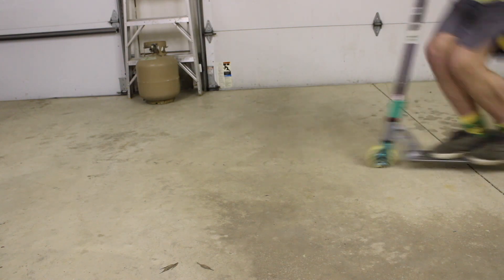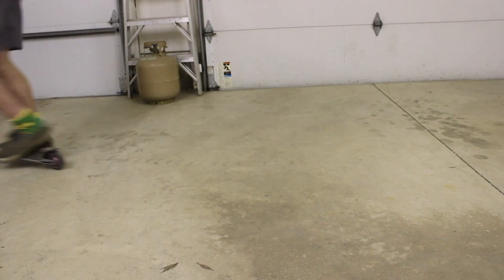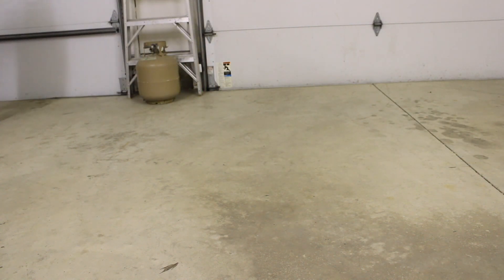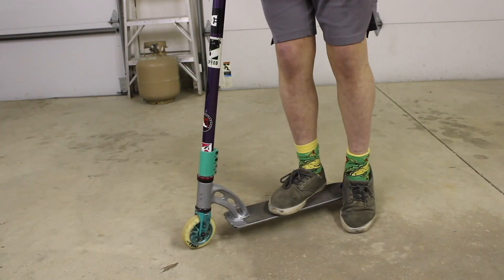So the first trick that we have is the bunny hop. The bunny hop is one of the most basic tricks but also one of the most important because it will help you with all the scooter tricks after the bunny hop, like 180s, barspin flips, tail whips, and many more.